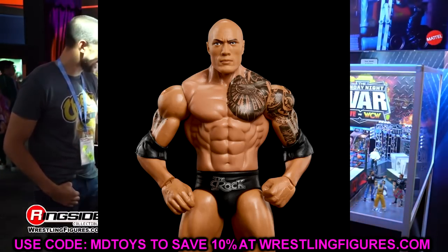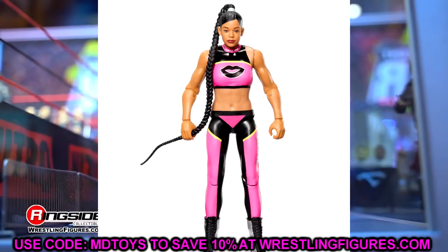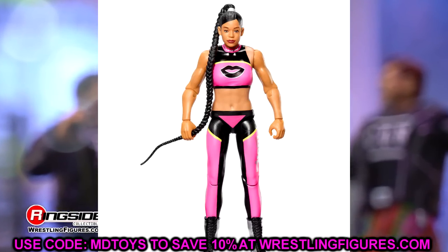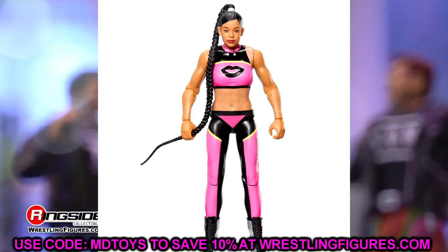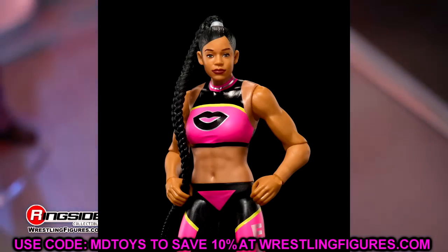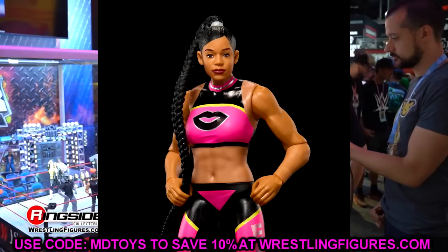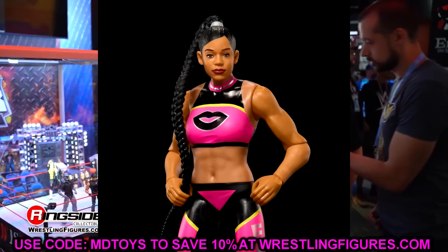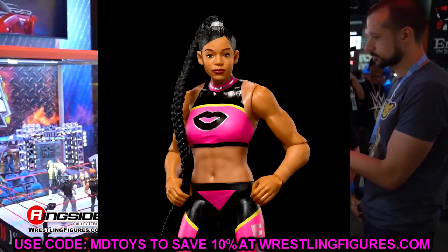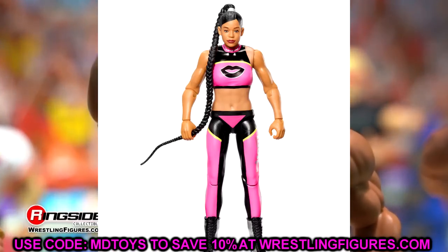Next up we have Bianca Belair. The gear is okay — I like the pink and black — but the head sculpt kind of lacks detail. It doesn't even look like true likeness to me; it's very flat and stiff looking. The ponytail braid is there but the figure just looks very cheap. Some basics look really good and some look like a Dollar Tree figure, and this one unfortunately falls in the latter camp.